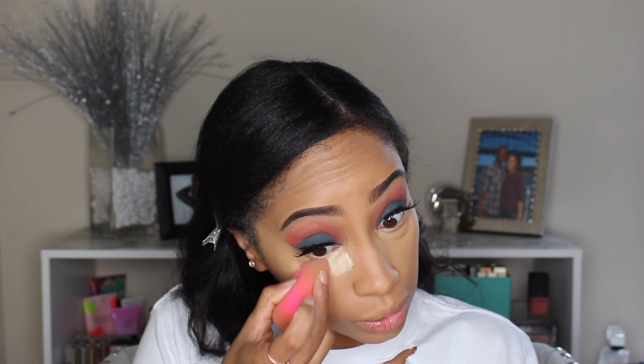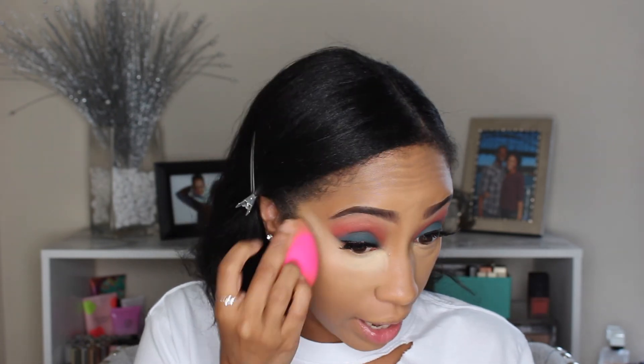Now we're going in with the No Filter setting powder and we are going to set everything. I'm going in with the banana powder. With this powder I do recognize that you have to do like a sheer dust over and not bake too much, otherwise it will get stuck. It's not looking that bad so I'm just gonna go with the flow.